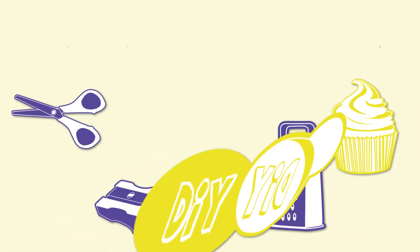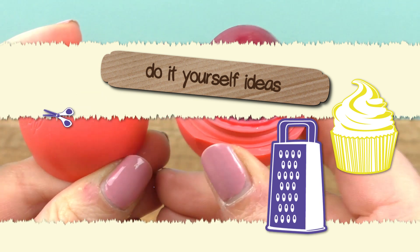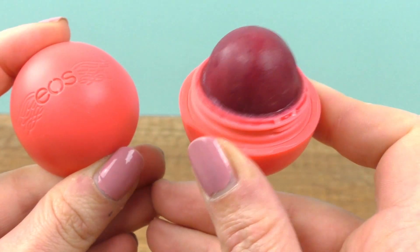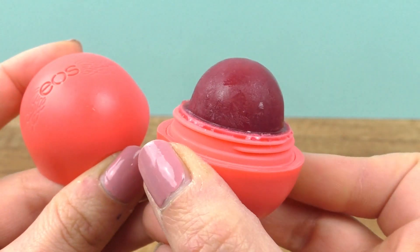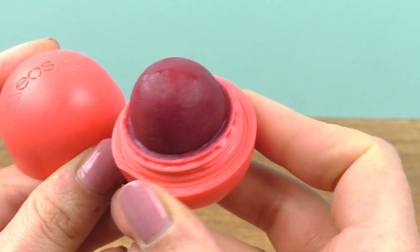Hi guys, welcome to DIY Ideas. Today we have an EOS idea — I want to make an EOS ice cream, or better said, a Popsicle. I thought this would be a really cool way to do a mini Popsicle. It's really something else and a bit like summer. If you want to see how it's made, it's really simple — stay with me and I'll show you how.